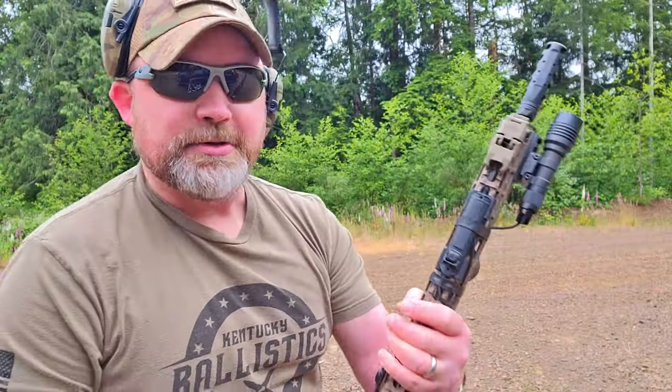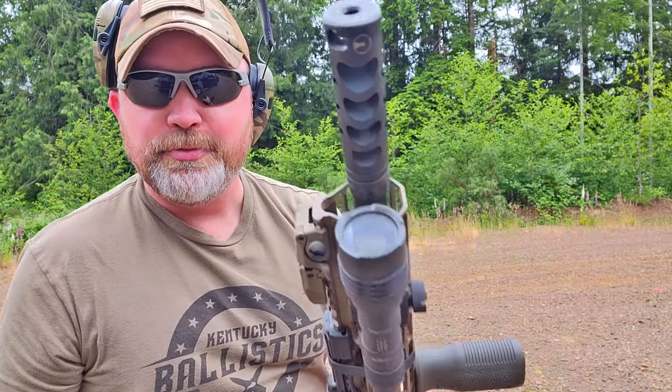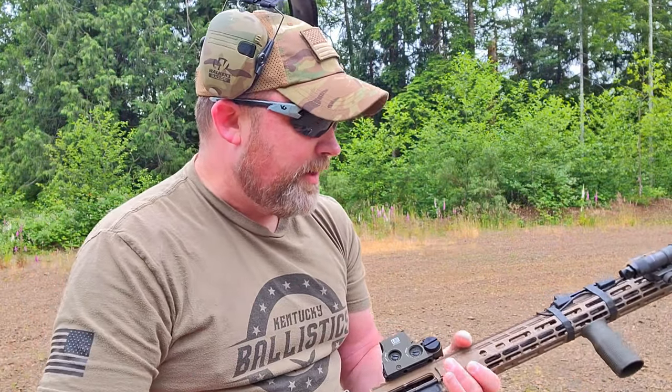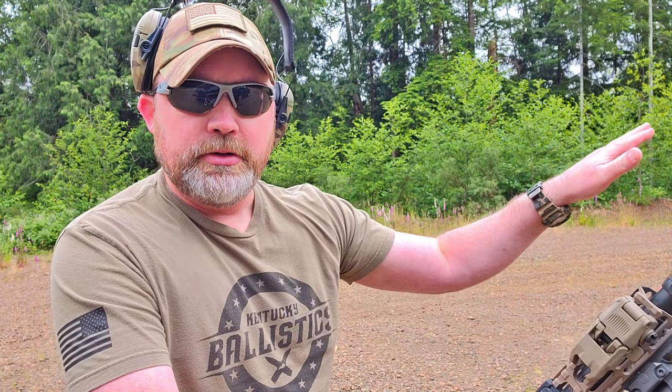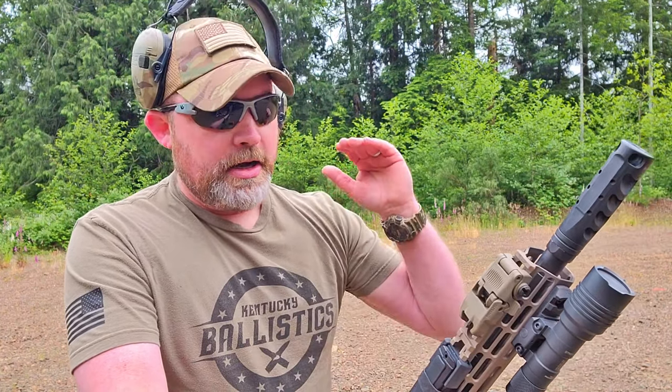There's a lot of gas buildup already on the end of it, and if you're running a flashlight you're probably going to need to clean that often. But overall I'm very happy with it. I'm going to do some more shooting with this — probably a part two — just to show how quickly you can get accurate shots on target, maybe on paper or steel, to give you an idea of follow-up shot speed. Anyway, guys, thank you so much. Please make sure you like, share, subscribe, and hit that notification bell. See you guys soon, bye!